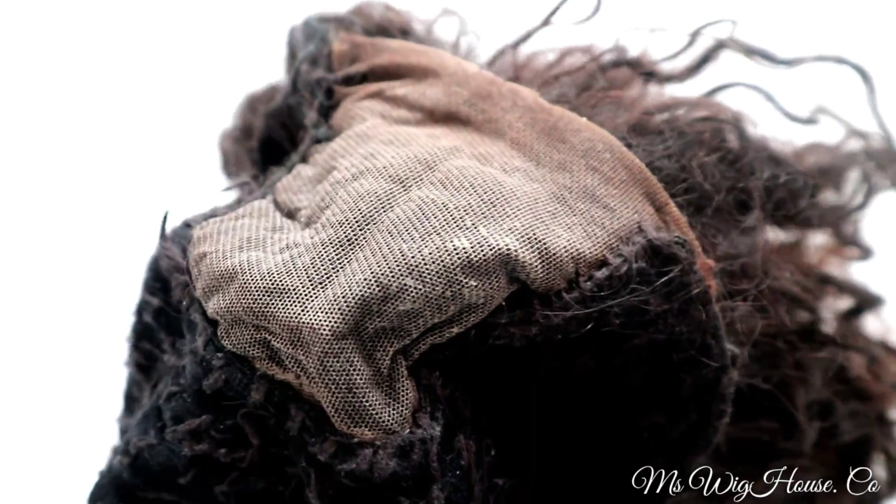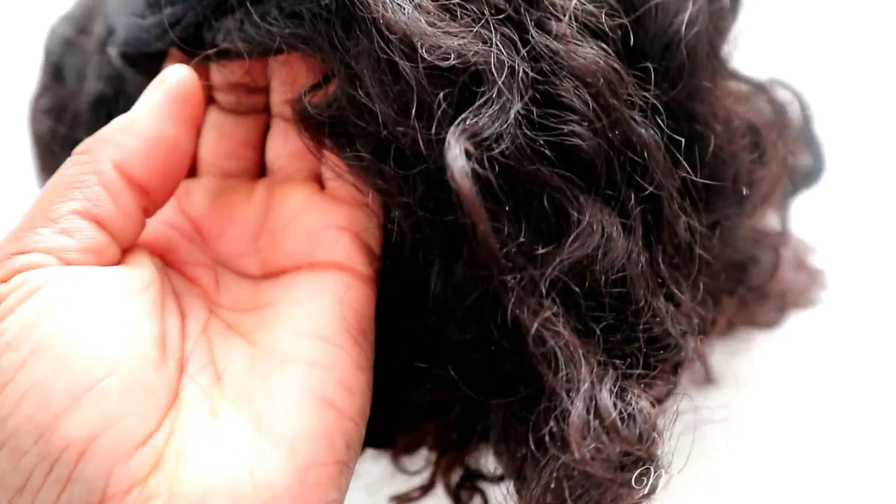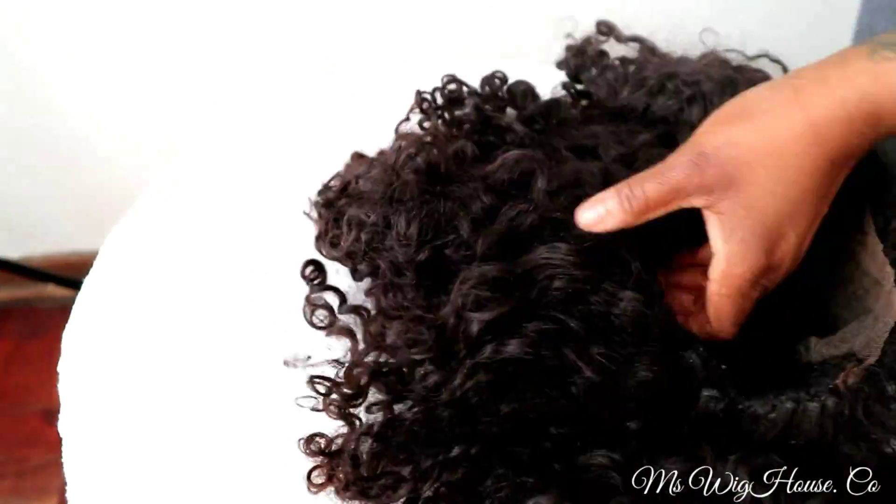Hello everyone, welcome to my channel. What I have for you guys today is just a watch-me-type video where you'll actually see me do a hot one on this wig. It's not mine, so a big thank you to my beautiful client for the love and continuous support.